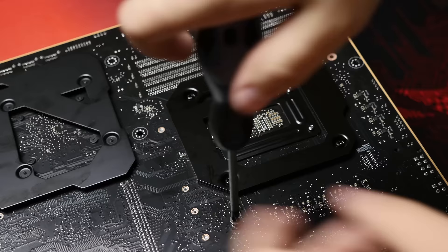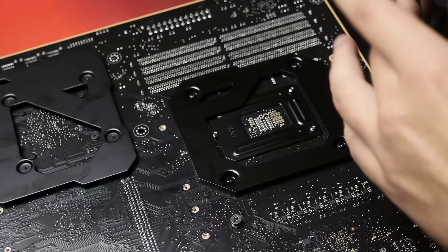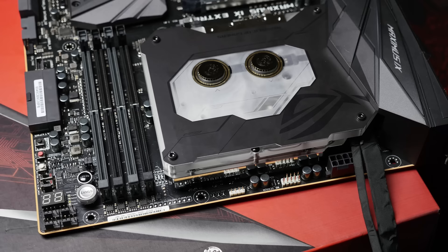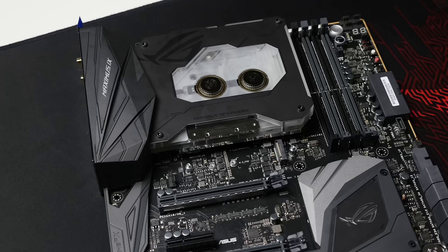At this point the monoblock is already pretty secure on the CPU socket. There are four more holes on the outside of the socket where you install screws with springs on them. All of this information is included in the user manual. Make sure they are all tight and then turn it back around. The next step is to plug in the two cables: one for the RGB LEDs inside the monoblock, and another for the flow sensor. Tuck them neatly around the edge of the monoblock, behind the 8-pin power cable, then plug them both in, making sure the RGB connector is oriented correctly.